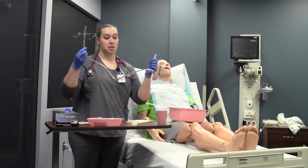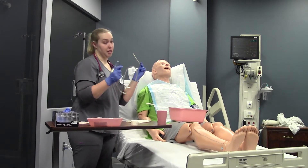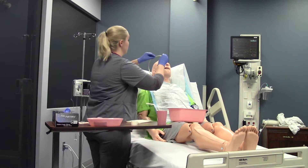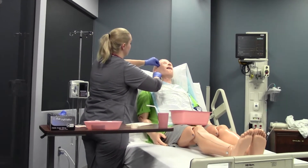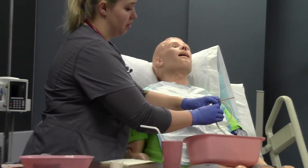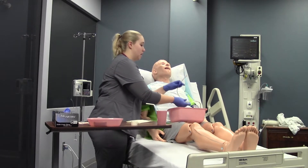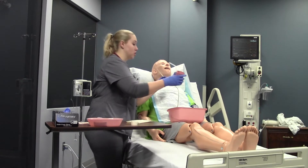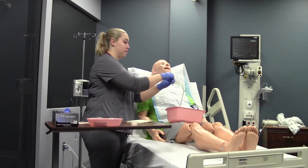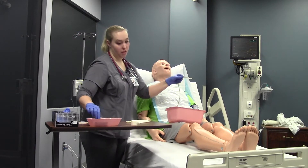I'm going to take our tube out. Yes, this is a clean procedure, but you need to make sure you still keep the tube clean — don't lay it on any dirty linen or dirty buckets. I'll rest the end of our NG in our clean bucket. When we measure, we measure from our nose to our ear, down to our xyphoid process. I'll put a piece of tape there to mark how far I need to insert my NG. Notice how the tip is kind of curved down — we're going to use that to our advantage.